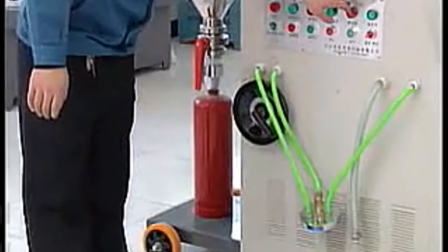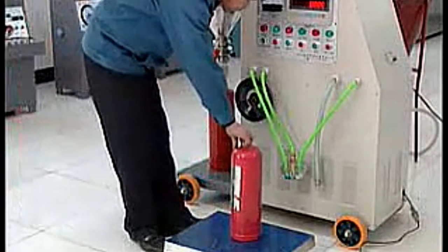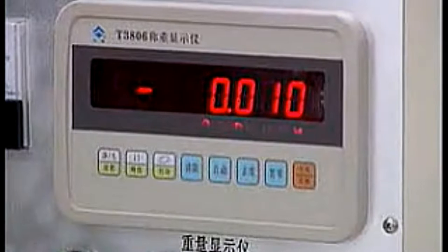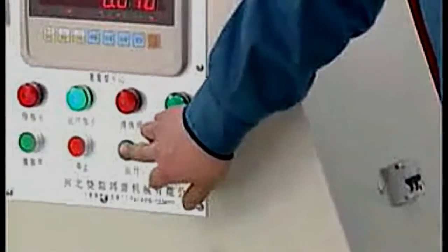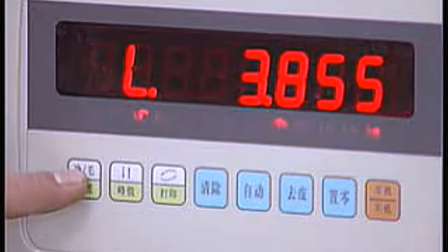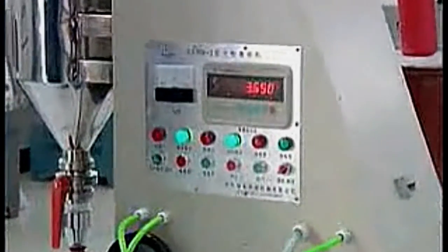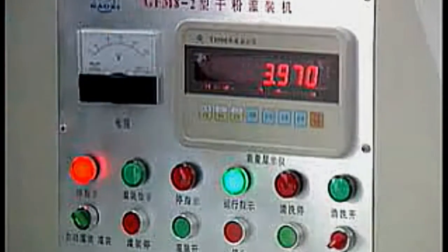Turn on the electronic scale. Wait for the electronic scale to show zero. Put the fire extinguisher onto the electronic scale. Fix the end cap for filling onto the fire extinguisher and pressurize. Wait until the electronic scale shows zero and press the shelling button. Turn on the power switch and run the machine. Wait until the vacuum pump is running. Set up the electronic scale. Press the start filling button. The display shows increasing numbers. When the filling weight reaches the set number, the filling will stop automatically.